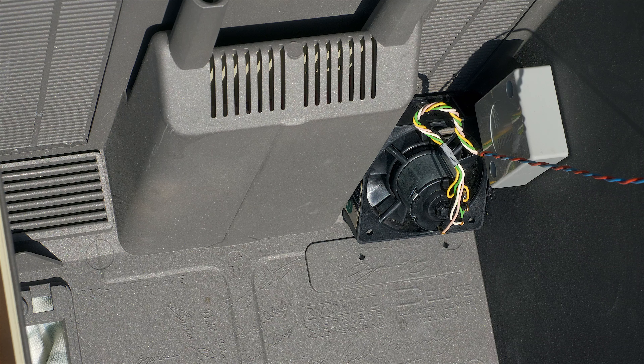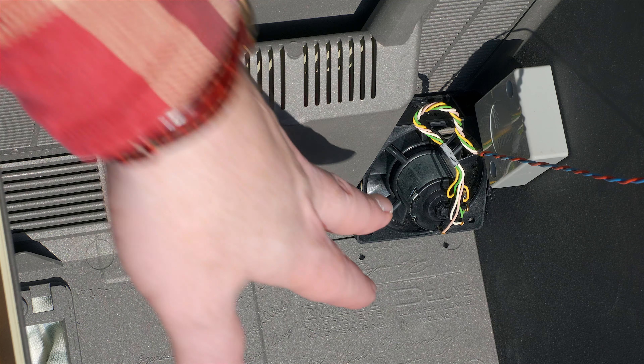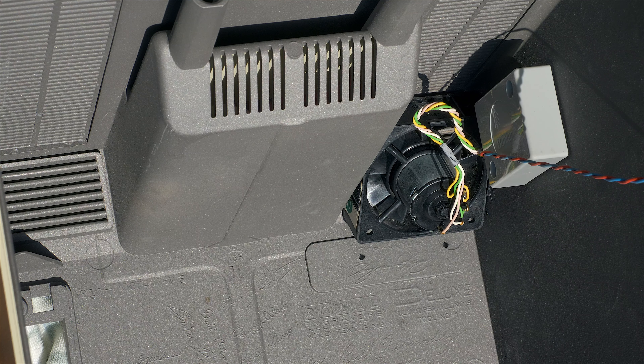It came with the GCC HyperDrive, so you're not going to be able to find these fans online unfortunately, but if you can find a fan like this — it's just stuck on with velcro — it's a pretty nice solution.